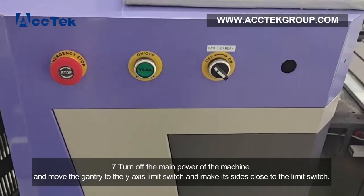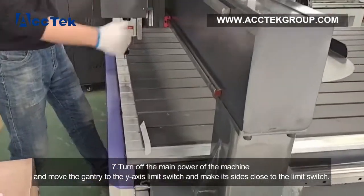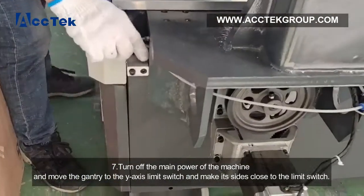Step 7: Turn off the main power of the machine and move the gantry to the Y-axis limit switch, making both sides close to the limit switch.